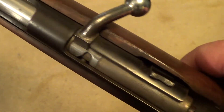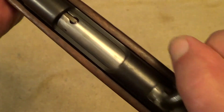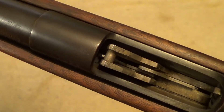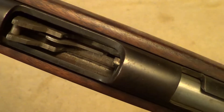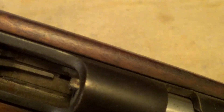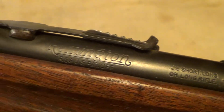These things are just built like a tank. You can see the internals of this gun here — I don't think you could wear one of these out. Even the extractor is pretty heavy.